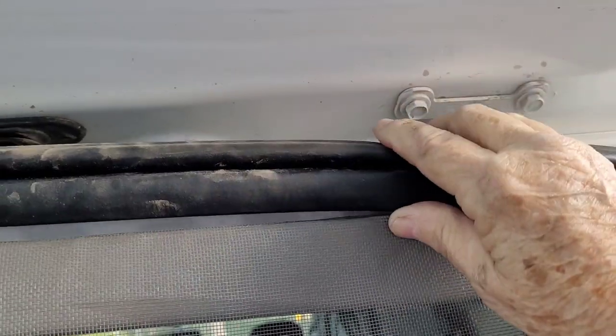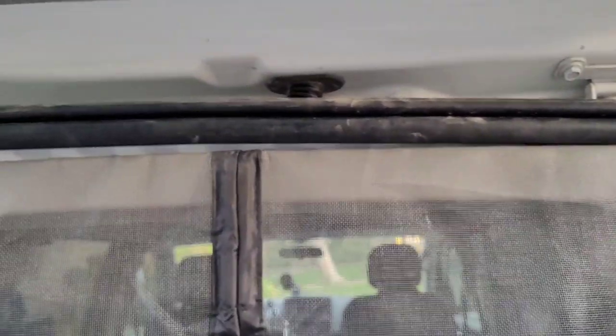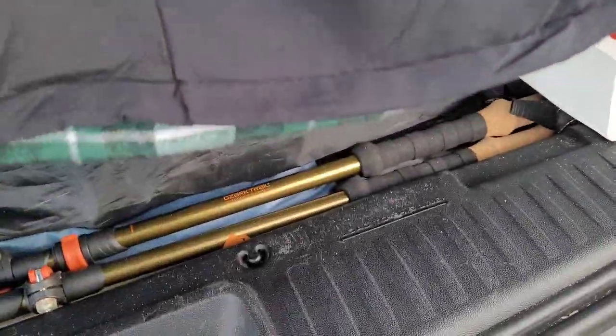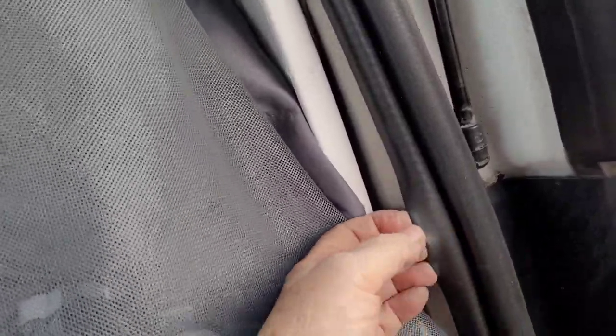I pulled this up here and I think I'm going to just tuck it in — I don't even think I'm going to use tape. I think it's going to stay. I'm not going to be going in and out of this door much. I want the screening here. Obviously I'll open it to get to my stuff, but it's not like I'm going to go in and out constantly. I'm totally going to do it this way and go all the way around — we'll see.